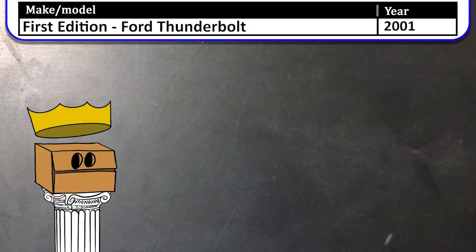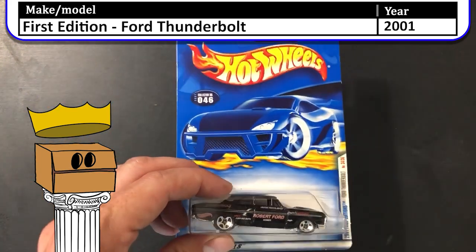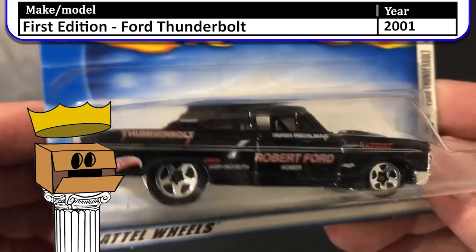Next up we have a 2001 first edition Ford Thunderbolt. This was a great looking car. It looked like it was supposed to be on a drag strip somewhere.